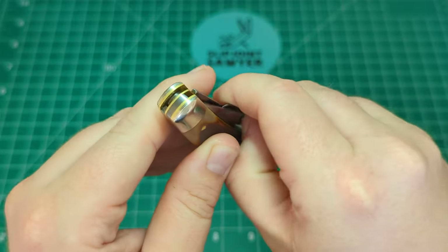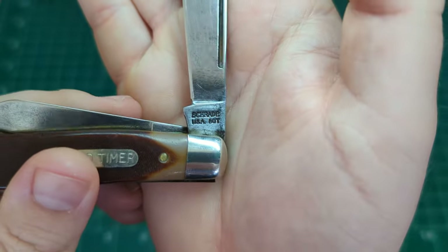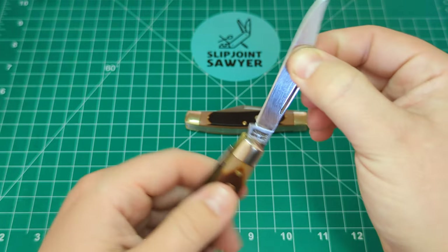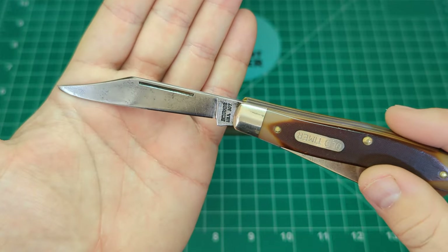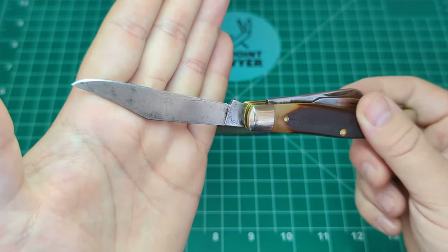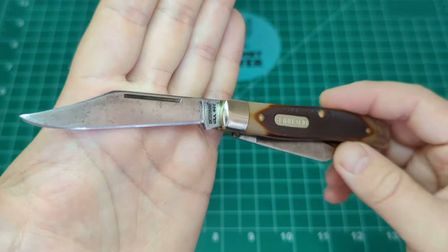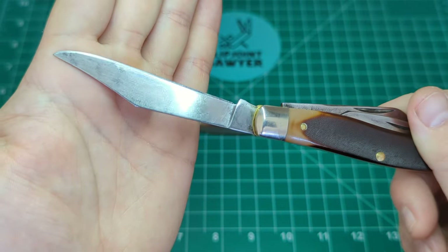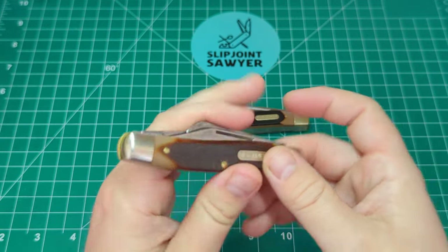You have the long pull for the clip point blade. The tang stamp reads 'Schrade USA 8OT' with nothing on the rear. It's a really nice pull — I'd say about a seven — with absolutely no blade play at all, rock solid. This being a USA-made one and not a Schrade Plus, it has carbon steel blades, believed to be 1095. Whoever had this before definitely looked after it — nice sharp edge, and you can see the natural patina on the blade after use, with little black dots of patina on the rear as well.